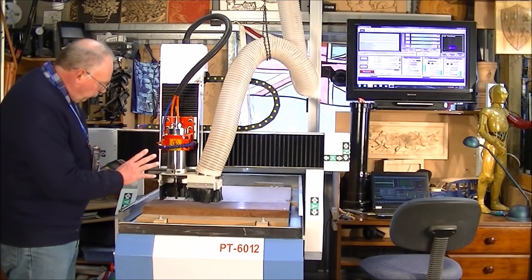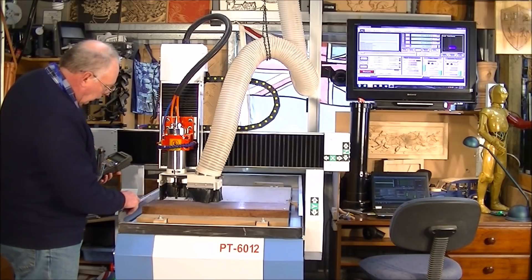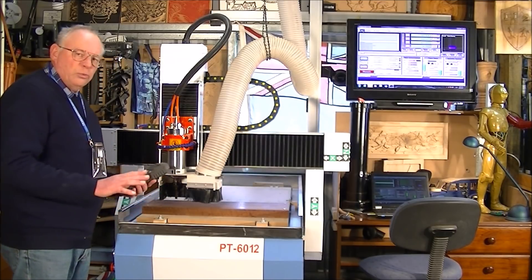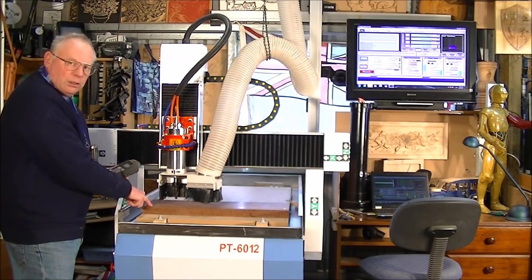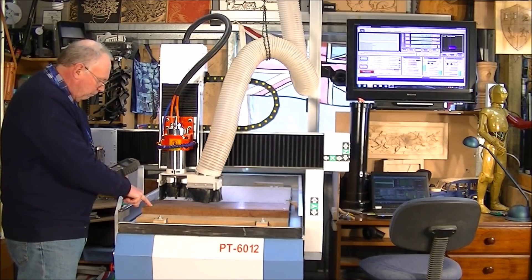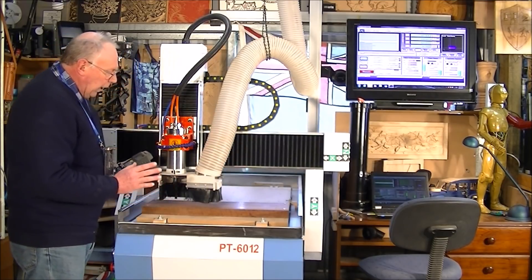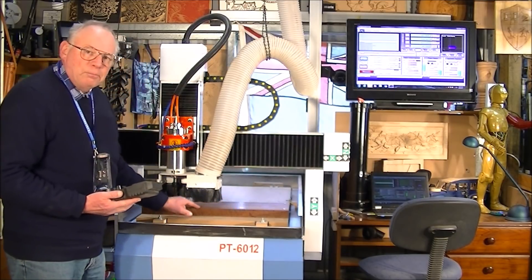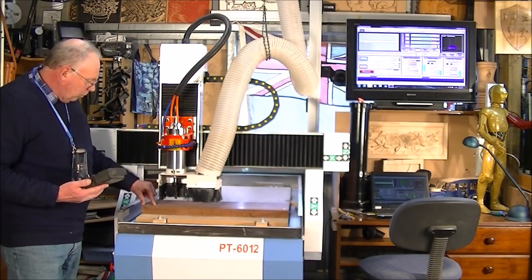I've set the material up nice and square on the table, firmly connected to it, screwed directly into my waste sheet — that's the way I prefer to do it, that's the easiest way. I've set my zero position here, so the beginning of the program, the orientation of the program, is down here in this bottom corner. The 3D cut is going to be 500 millimetres long and 165 millimetres wide.